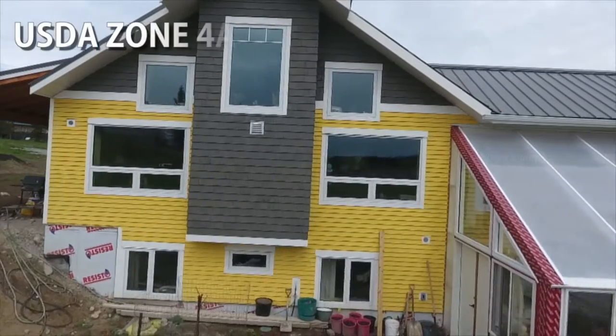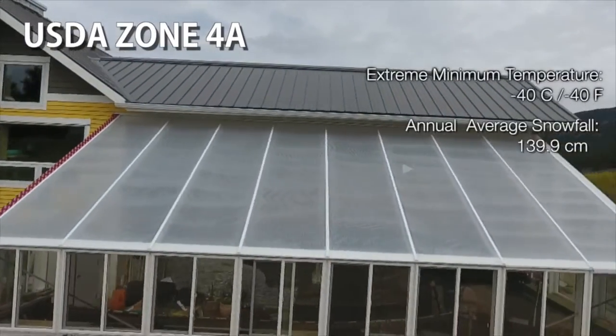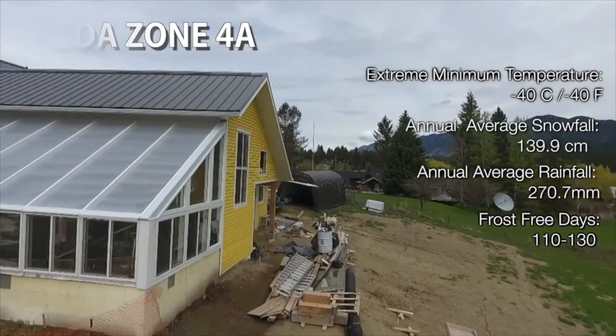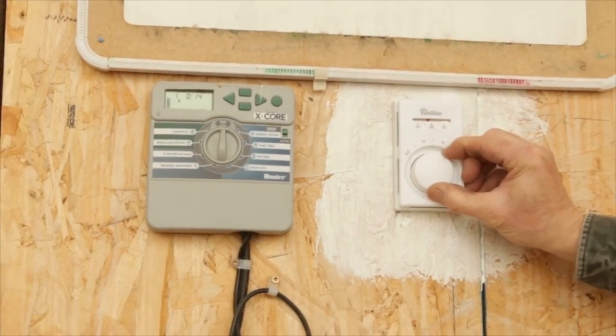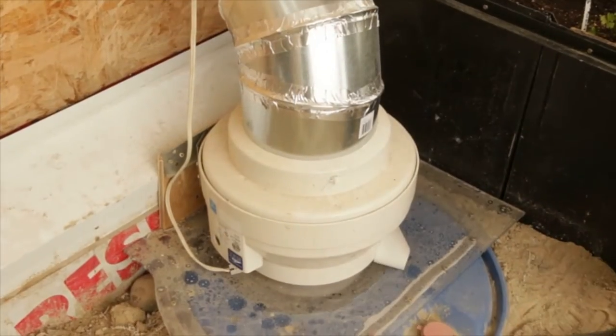The greenhouse is heated a couple different ways. When the greenhouse is too warm — above around 20 degrees Celsius, which is what we have our thermostat preset to — that thermostat, which is an air-conditioning thermostat, will kick on this fan that we see here.